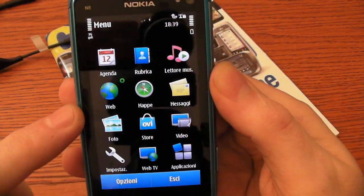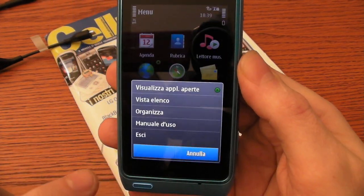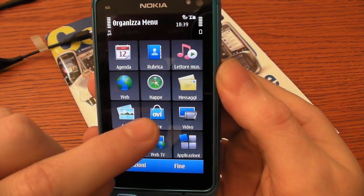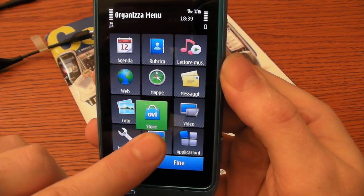This is the program menu of the phone. You can customize it by changing the position and adding or removing elements.